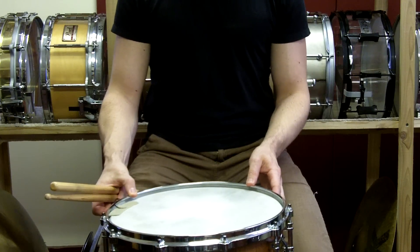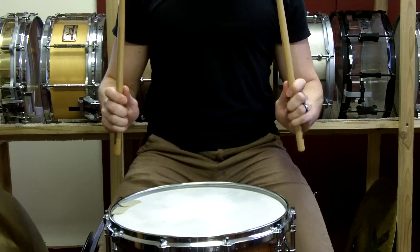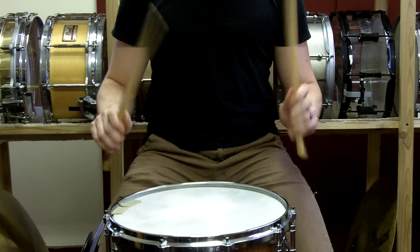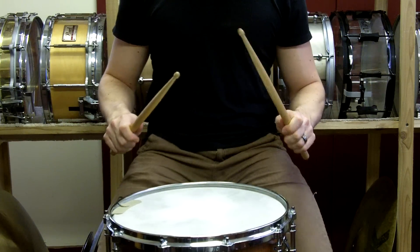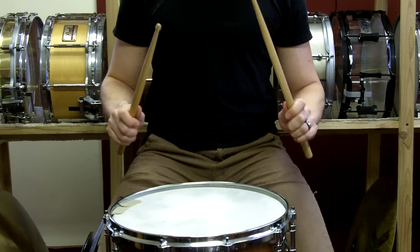For now, with our double stroke rolls, as you slowly get faster, most people have a tendency to accent the first part of the double, and the second one becomes softer, getting this sound.